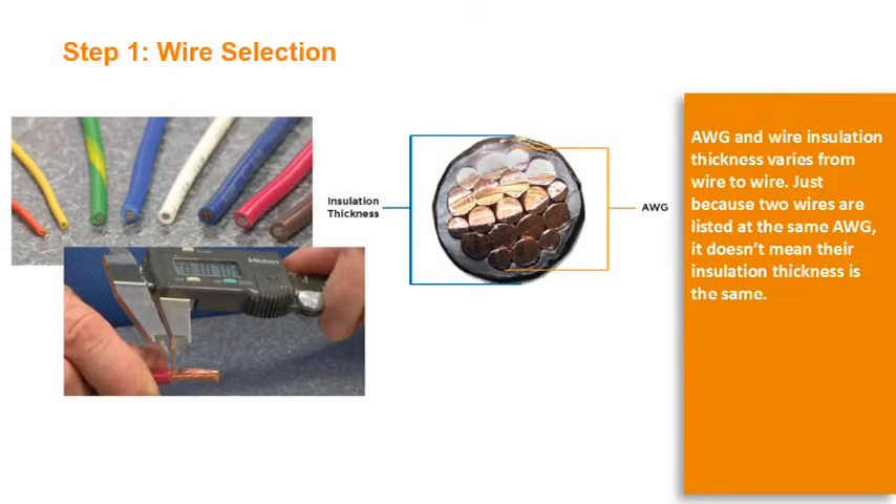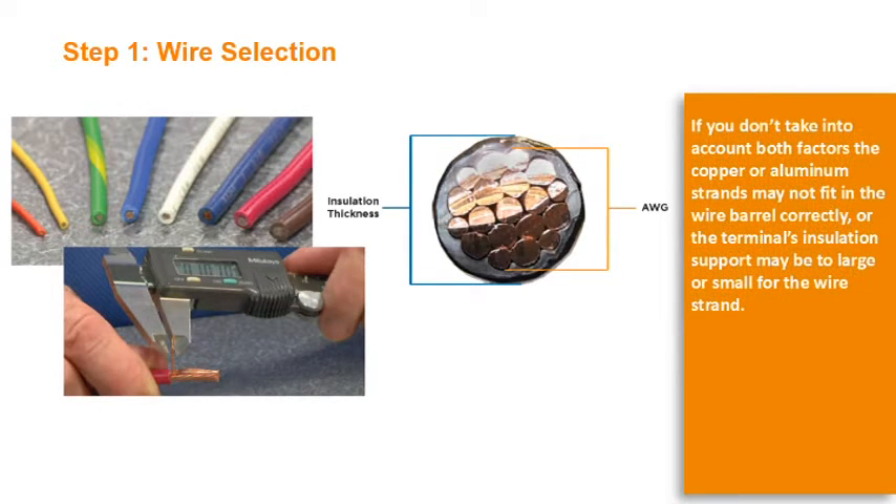Step 1: Wire Selection. AWG and wire insulation thickness varies from wire to wire. Just because two wires are listed at the same AWG, it doesn't mean their insulation thickness is the same. If you don't take into account both factors, the copper or aluminum strands may not fit in the wire barrel correctly, or the terminal's insulation support may be too large or small for the wire strand.